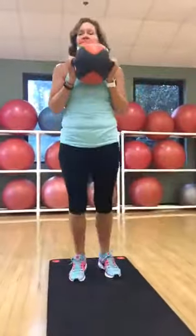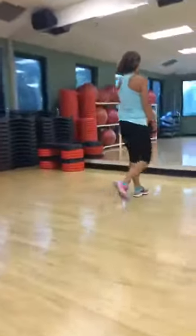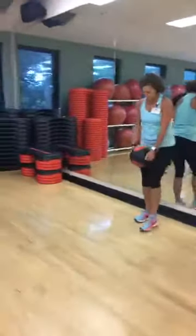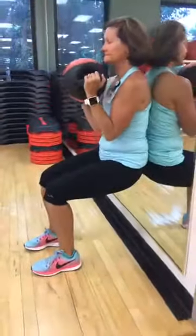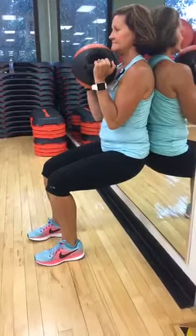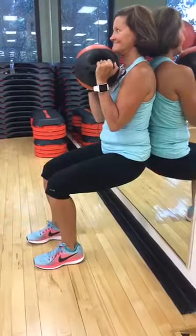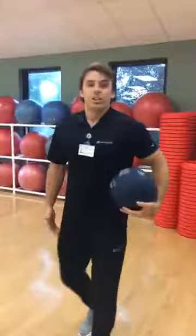To finish up the set, we go to the wall for a wall sit. This caps off each round — Beth will hold it for about 5 to 10 seconds today, but when doing the full workout, 25 to 30 seconds is recommended. She's perfectly parallel — excellent.